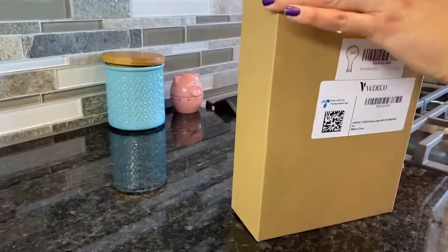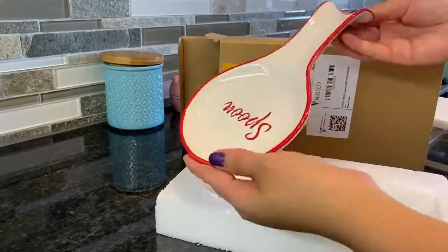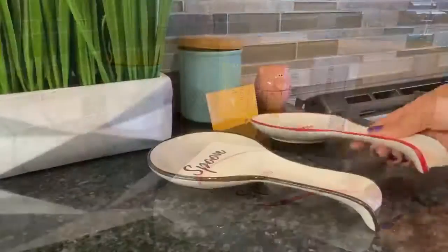Hey guys, this is Linda. I just received my spoon rest from Budeco — want to take a look? As you can see, it comes super protected, avoiding damages during the delivery process. You can choose between three colors: red...